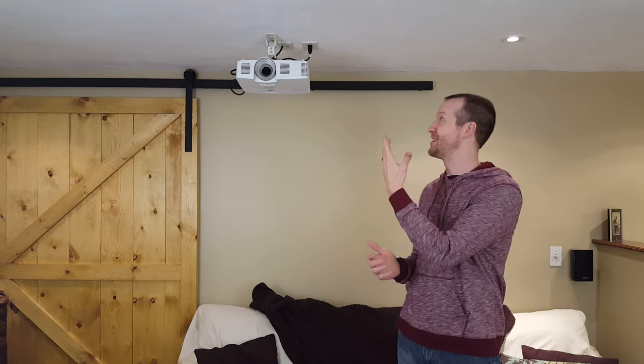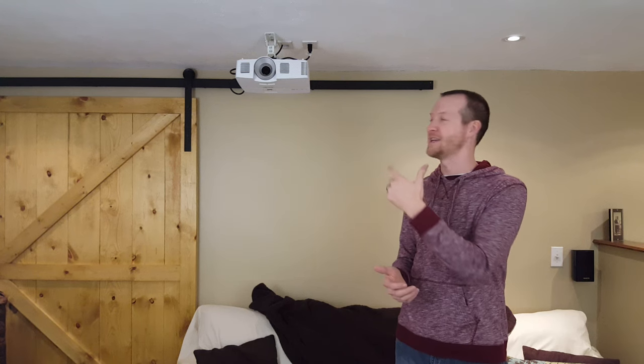Well that's today's project, pretty basic. It probably takes you less than an hour to get it mounted to the ceiling. Two main things: make sure you know the throw distance of the projector you're using — I'll provide a link to the website where you can figure that out. Also make sure you're drilling into a stud, or what I used, a sheet of plywood above the drywall. You don't want this thing to fall as you're sitting on the couch below watching. If you have any questions about this project just leave them below. I'll leave a link to the projector I use as well as the mount. And as always, please subscribe. Thanks.